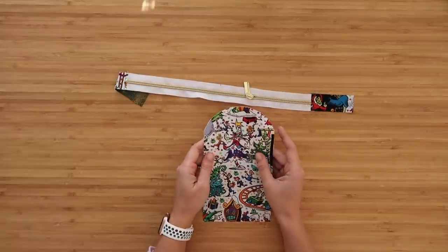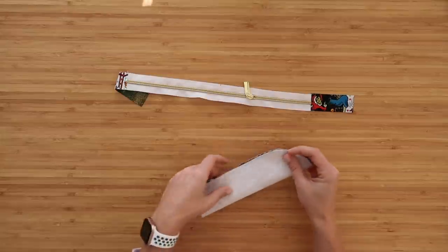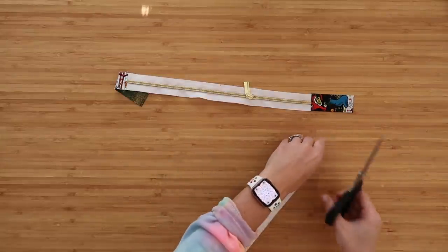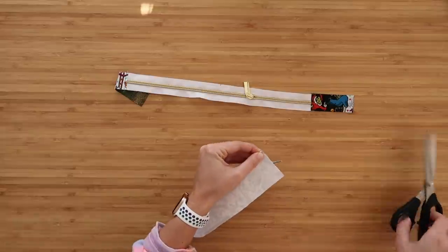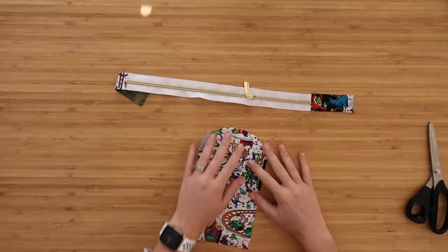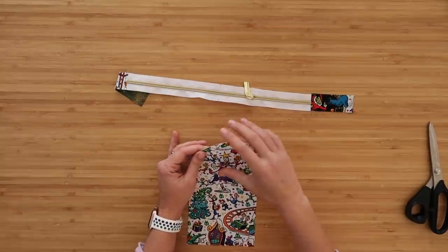Now grab your zipper pocket exterior and find the midpoints along this one as well. Fold this in half like a hot dog, then use your scissors to do a tiny clip at the very top and also a tiny clip on the very bottom. Clipping it makes it easier to see the midpoint on both sides of the fabric.